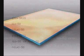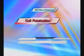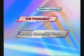This technique can be divided into three processes: preparation of transparent conductive oxide coating glass, cell fabrication, and module assembly.